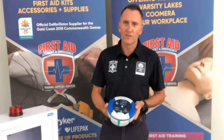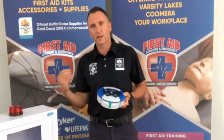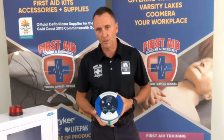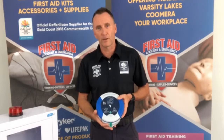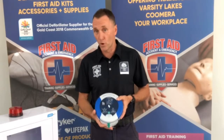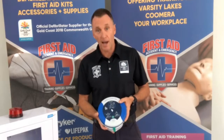So there you have it — one of our number one selling defibrillators Australia-wide, from the Australian supplier to the Commonwealth Games and Parkrun Australia: the HeartSign 360P Samaritan defibrillator package for workplaces. Why don't you get on it and make your workplace heart safe.